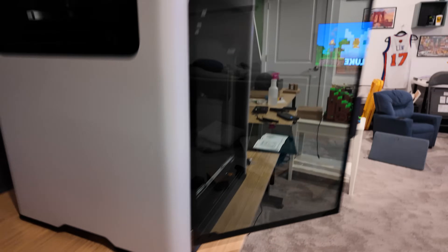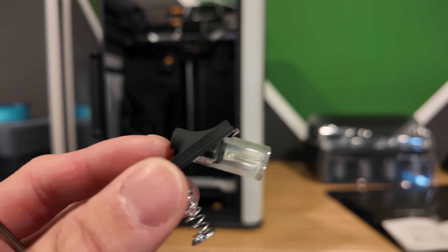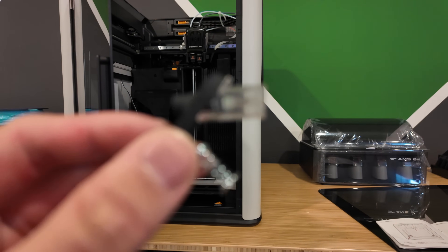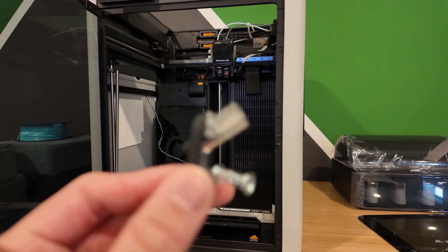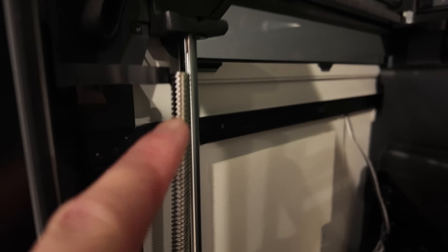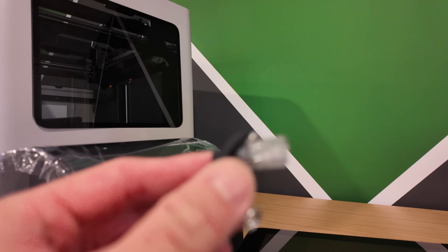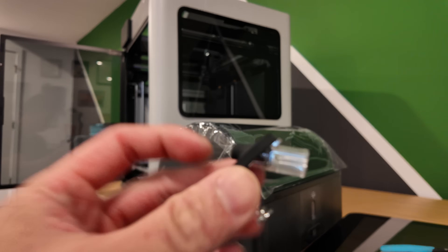This is going to be a fun support ticket to take to Bambu Labs. Also, there's this thing I found in the chamber — I have no idea what this is. If anybody knows, please let me know in the comments. Just found something else: this Z screw rod lead screw is completely displaced. Hopefully that's something I can just push back in. Never mind — I figured out what it was. Looks like it goes right into the back of the AMS 2, so hopefully we can just reseat this.